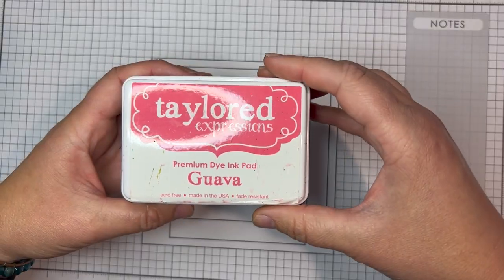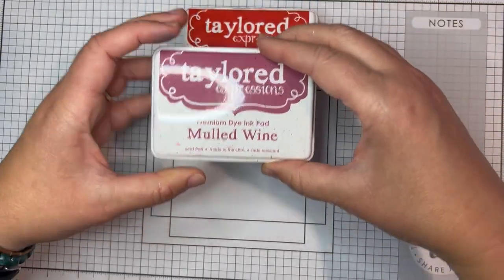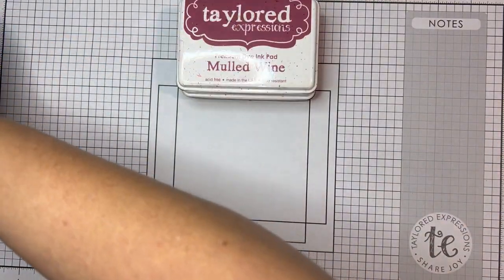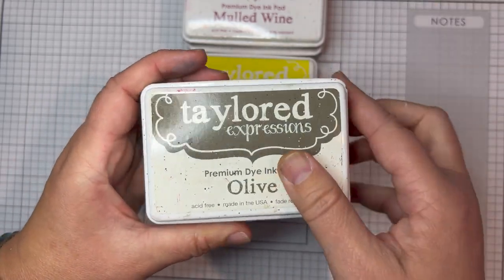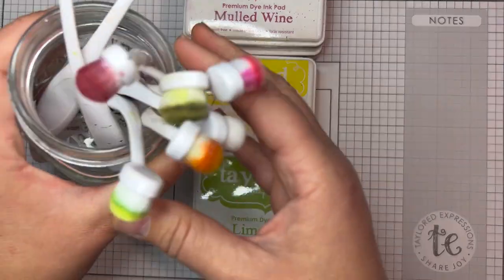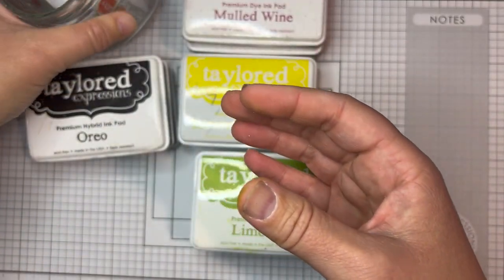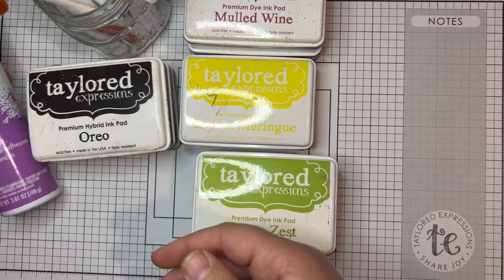In addition to the kit, here are other supplies that I used. I have ink colors: guava, cherry pop, mulled wine, lemon meringue, candy corn, avocado, olive, lime zest, mocha, sugar cube, and oreo. I've got my Bitty Blender brushes to do my ink blending, and I have Pixie Spray to hold stencils in place.